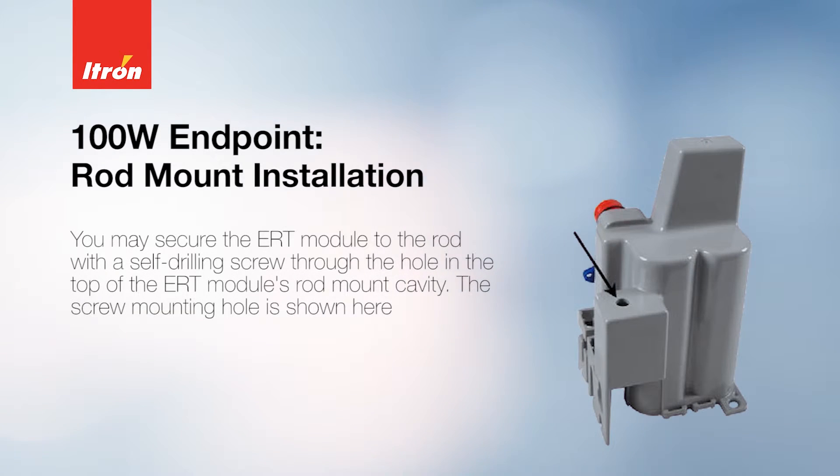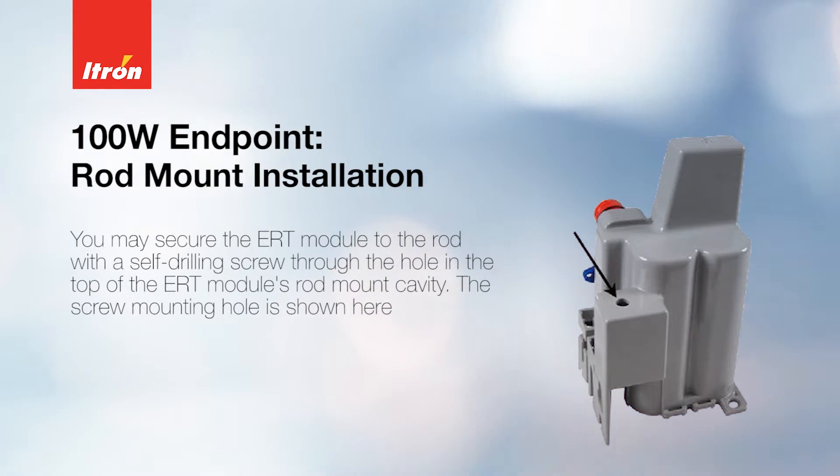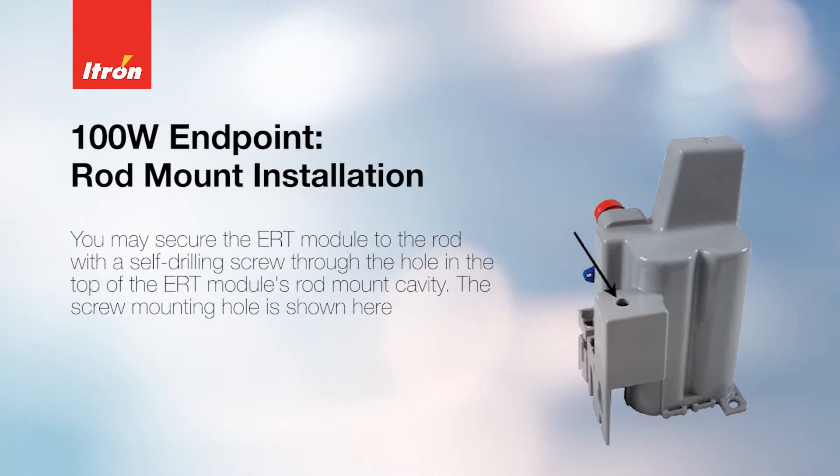You may secure the ERT module to the rod with a self-drilling screw through the hole in the top of the ERT module's rod mount cavity. The screw mounting hole is shown here.